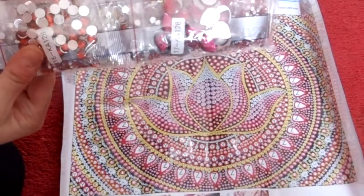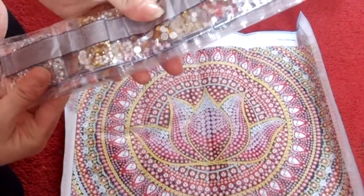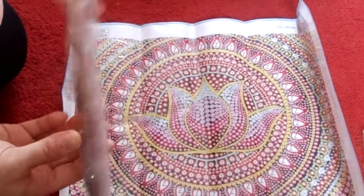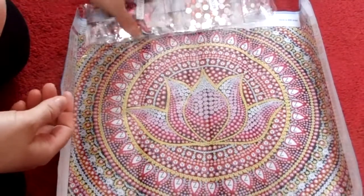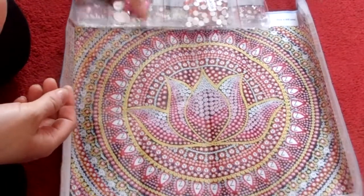It's a 30 by 40 with 17 colors on it and some of these, as you can see, are really beautiful. That will be gorgeous when it's done, I'm sure.